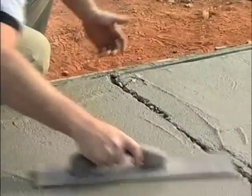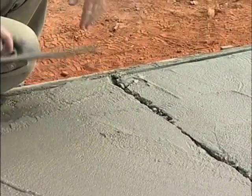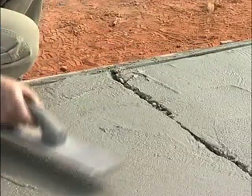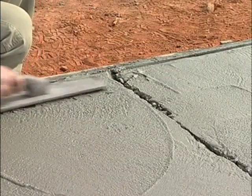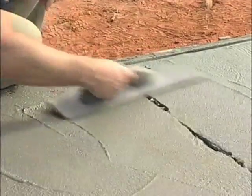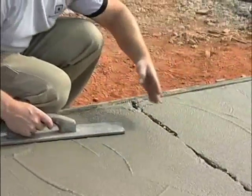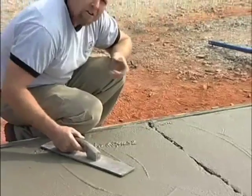And if you're using a long contraction joint, you would need to use the bull float. You'd simply run the bull float with a handle over this. But you can see I'm not too concerned about re-closing up that area because I want to fill that joint with paste so that when we run the groover back into it, it's going to give you a nice, clean, defined line, and you won't see any aggregate exposure.